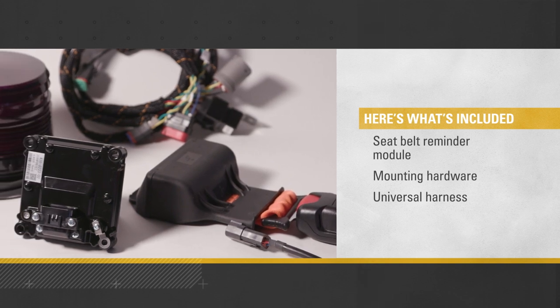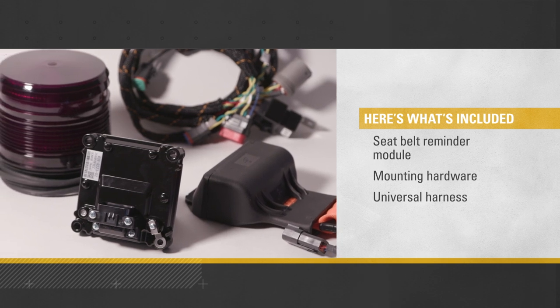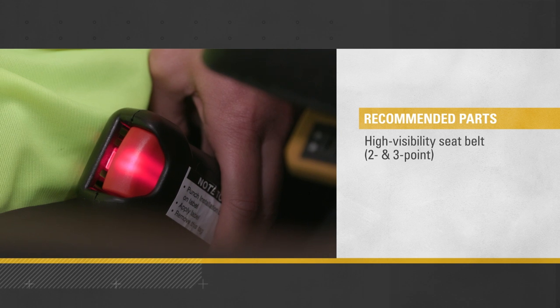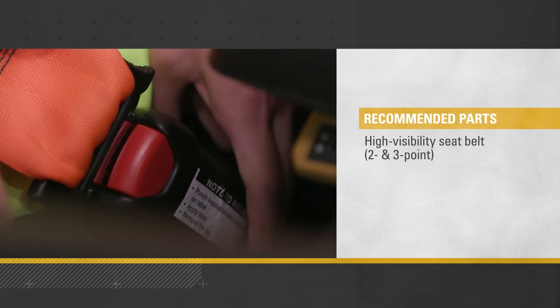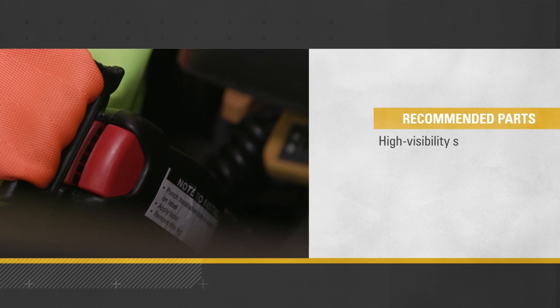For new installations, consider installing the 4-pin seat belt, which comes with an integrated light and alarm. While you're installing the seat belt reminder system, it's a good time to replace the existing seat belt as well — we recommend doing that every 3 years. Consider a new high-visibility system compatible with both 2- and 3-point seat belts.